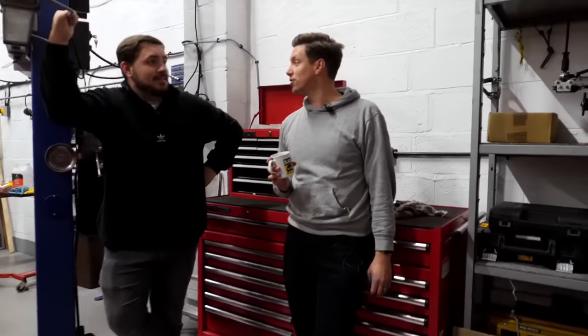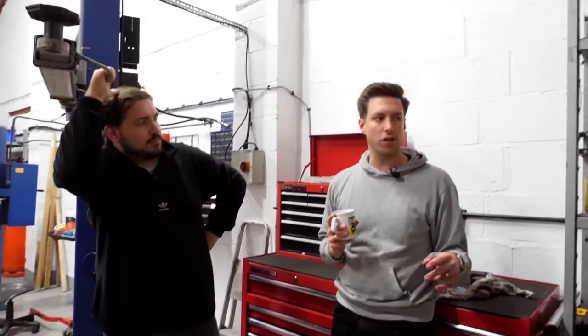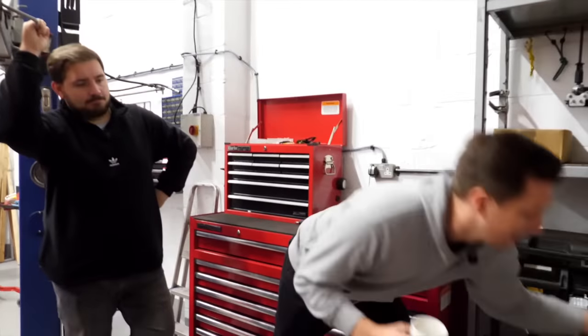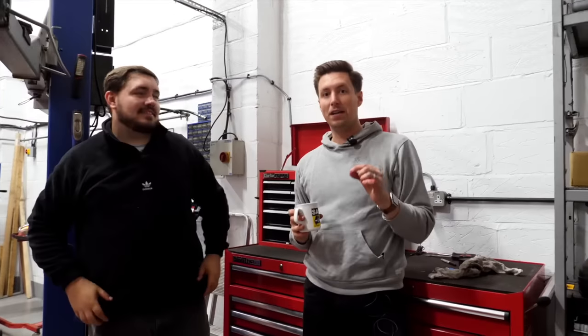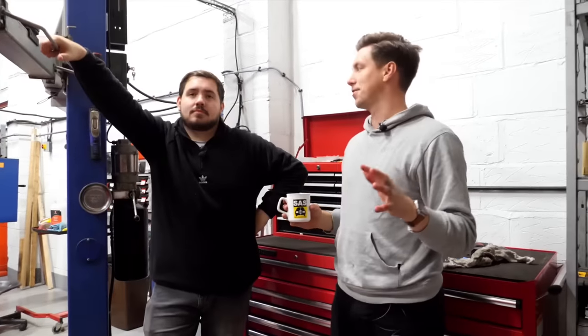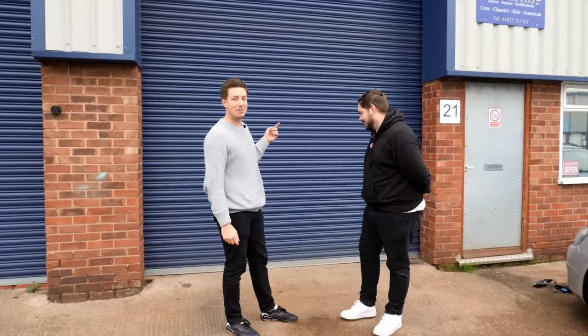We've just finished the final coat - four and a half to five coats of primer and nine coats of color. About 15 kilos of this stuff are now on that car. We're going to leave it to properly set over the weekend - it's Friday now. We'll come back on Monday and peel off the masking and see what it looks like.